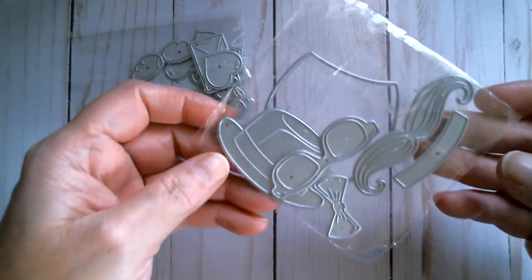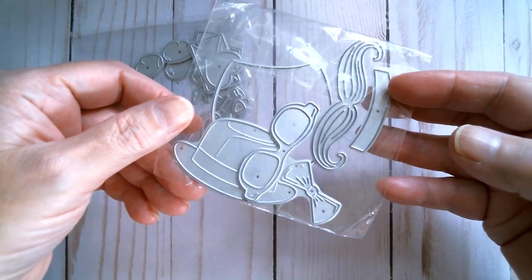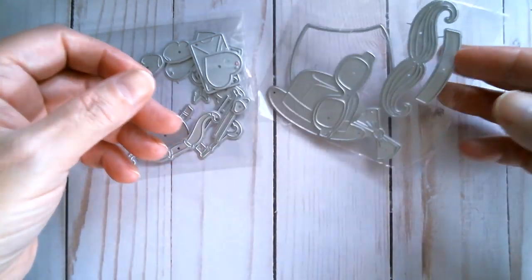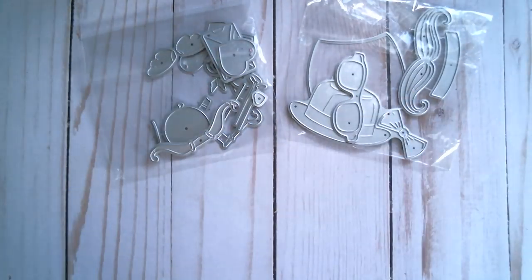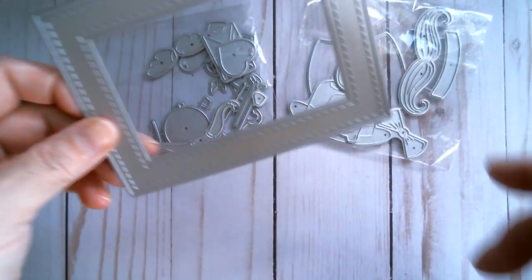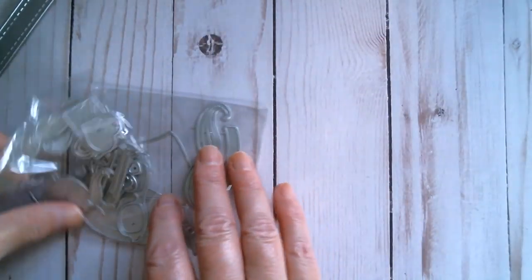I've also used an egg which is meant to be for Easter, but I decided I was going to use it for birthday. So those are the two sets of dies that I've used, and I also used a double stitch frame. Let me pop those out of the way and I'll show you what I created.